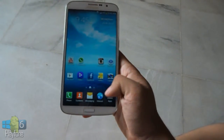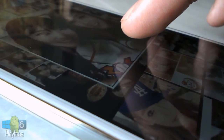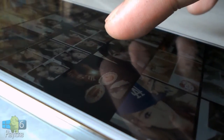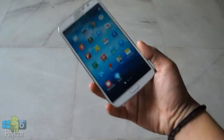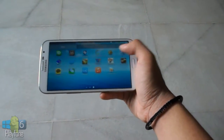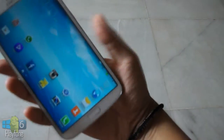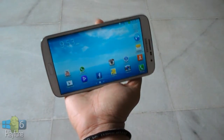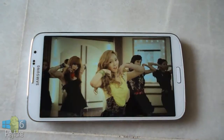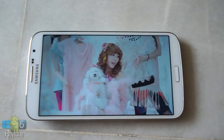The Galaxy Mega 6.3 might be mega in screen size, but it's not really mega in specifications. Its screen has a 720p resolution of 1280x720 TFT LCD display, which works out to 233 ppi. While this may be considered low for a modern phone, it is still very much acceptable and really good, considering that the Mega 6.3 is naturally used further away from the eye due to its larger screen. The display actually feels like any other higher-density display we have seen and used, and that's a really good thing.